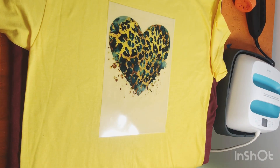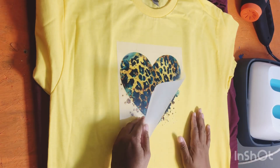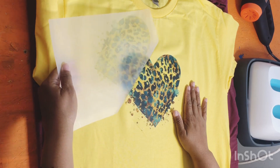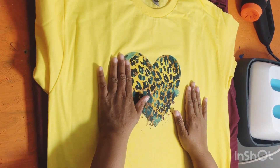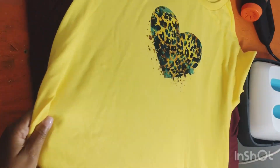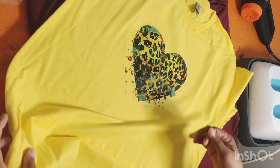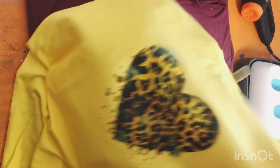I let it sit and let it completely cool. This is a cold peel, not hot at all — cold only. And this is my result. I think it came out great. I love how the texture is amazing. And this is just a little cheap t-shirt — caught it on sale at $2.99 at Michaels.